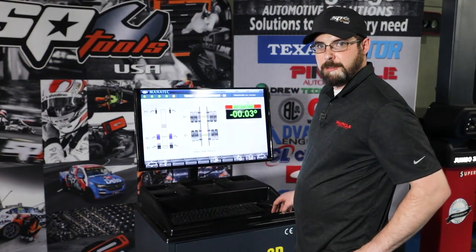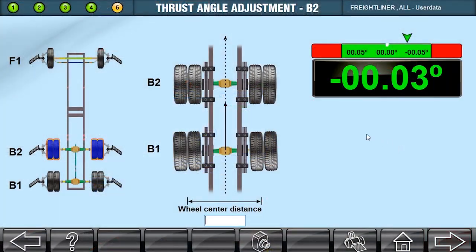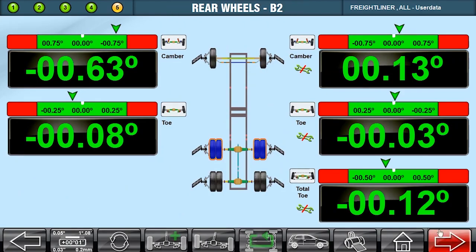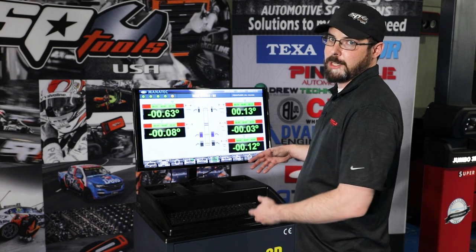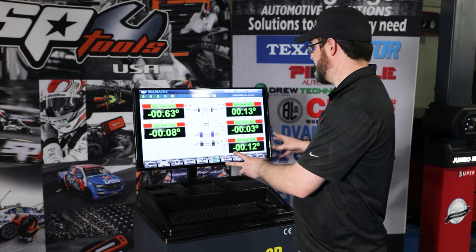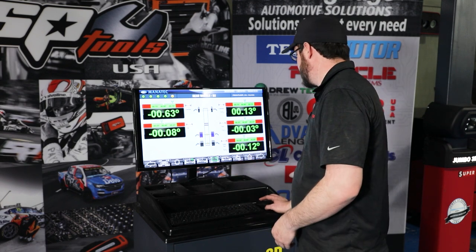So we made our adjustment. As you can see, we are well within spec — we're at minus 0.03, which is within spec. So we're going to move to the next axle. This next screen is actually the same axle, just showing the camber and the toe. None of this is adjustable, so I wouldn't worry about it too much. If it's way out of spec, you've probably got something else going on in the rear — something's bent, something like that. But generally, you won't see anything in the red on this screen.